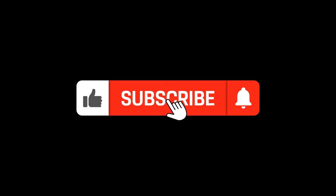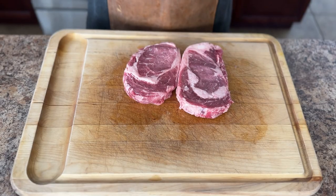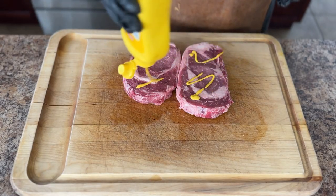While I have you here, make sure to like and subscribe — not only are you supporting a small channel, but you're playing an integral part in helping the channel grow. Today we're going to be using a ribeye steak, my favorite cut of steak.